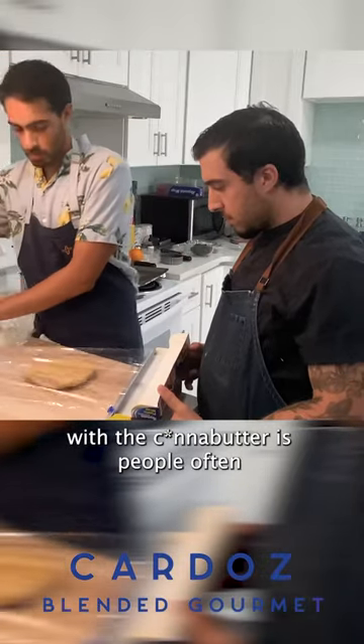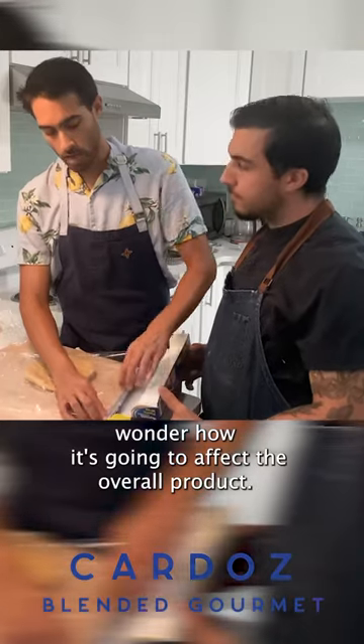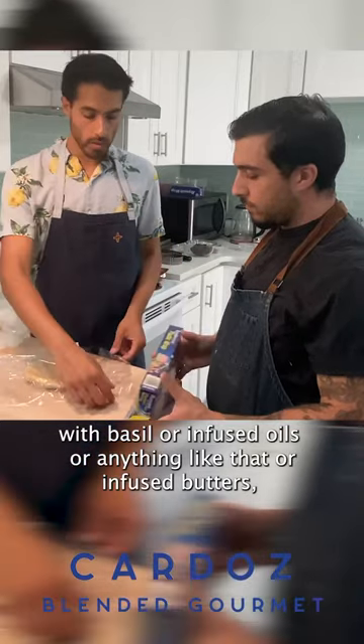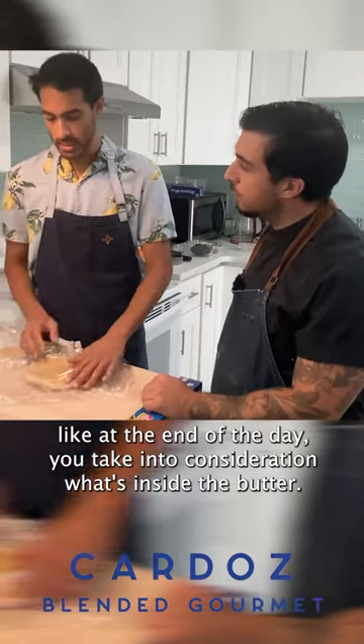With the can of butter, people often wonder how it's going to affect the overall product. But when you cook with other things like basil, infused oils, or infused butters, at the end of the day you take into consideration what's inside the butter.